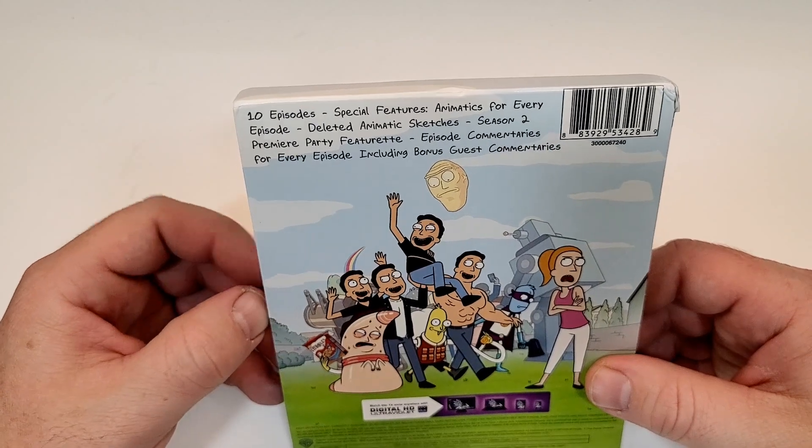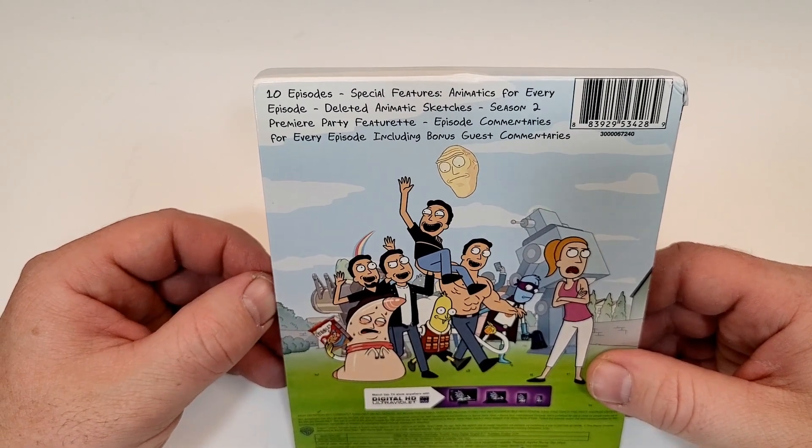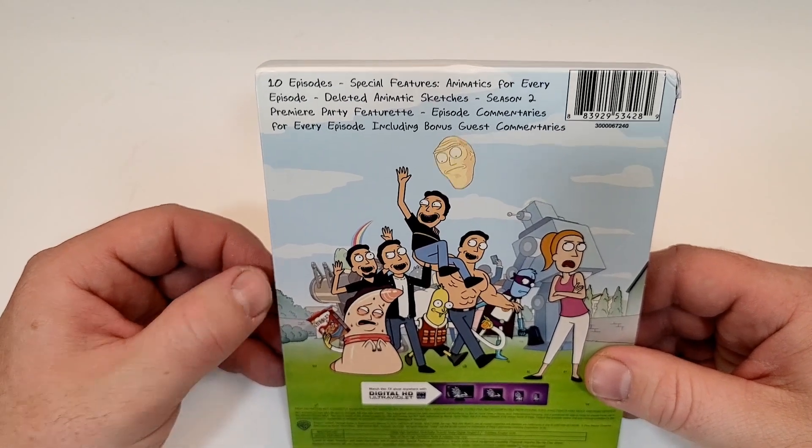10 episodes, special features, animatics for every episode, deleted animatic sketches, Season 2 premiere party featurette, episode commentaries for every episode including bonus guest commentaries.